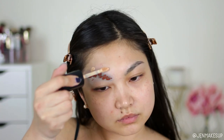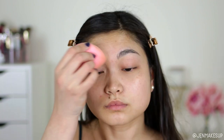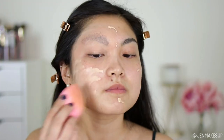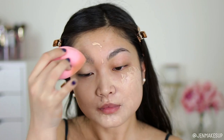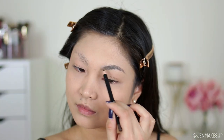Because my eyebrow hairs are so dark, I'm taking some orange liquid lipstick to color correct and also putting concealer on top of that. I'll list all the products in the description box. Next I'm taking foundation and blending that all over my face, including on top of the eyebrow area since it's a slightly different color than the concealer I was using.